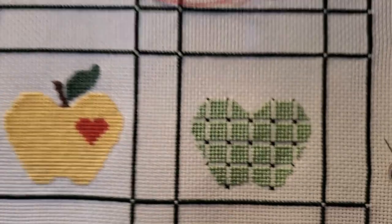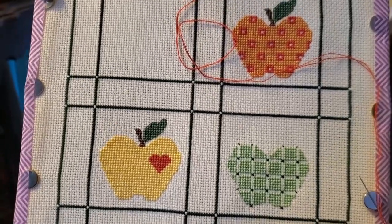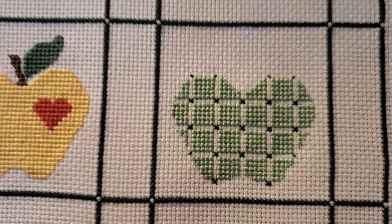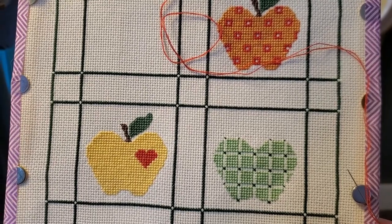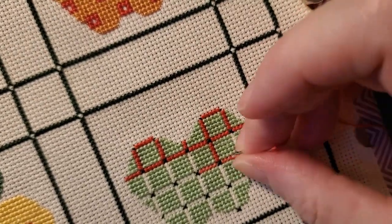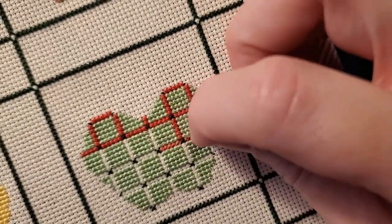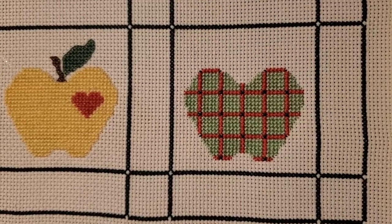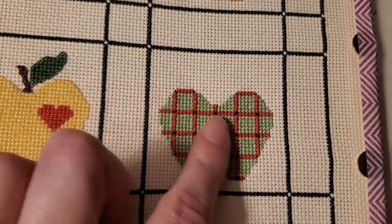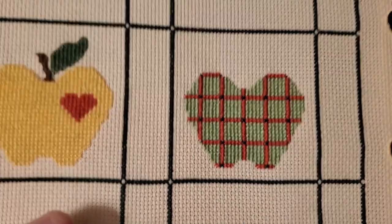You ever have that moment where you look at a picture of it and think, oh, that's cute, I want to do it — and then you do it in person and you're like, oh, it's so cute, I love it? I think that's the moment I live for when cross stitching and doing these crafts. It's that moment when it just looks so much better in real life. Apple three almost done. A little less sold on this particular green with this particular red — it kind of looks less cute than it did before — but that's okay, it's still cute. Three down, one to go.